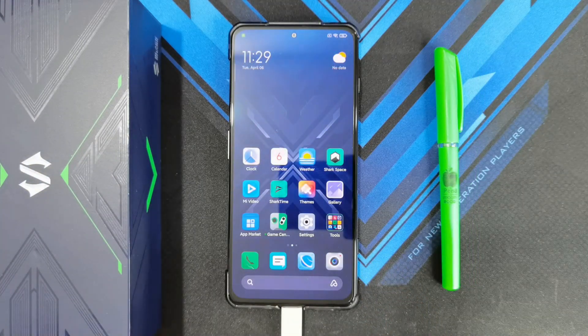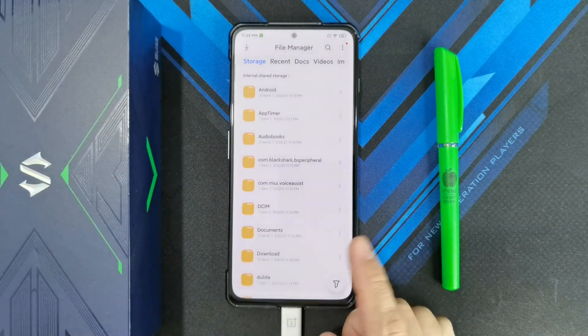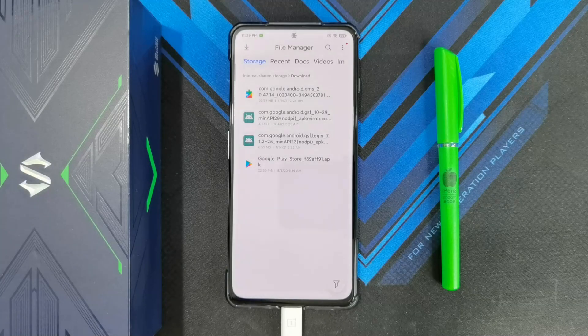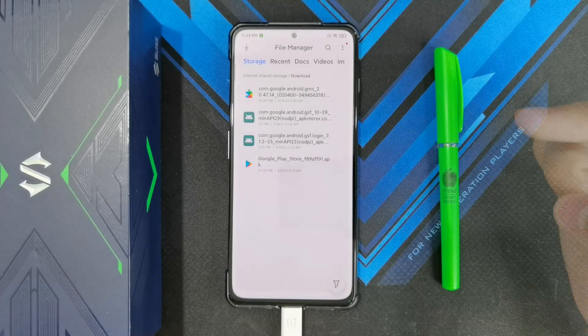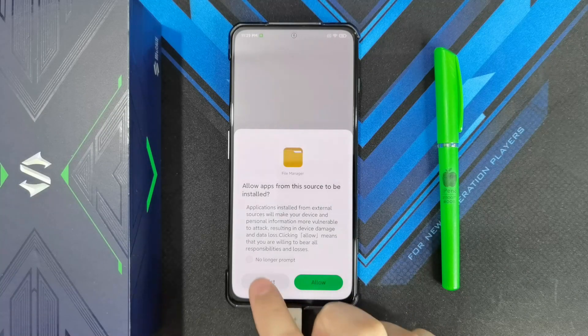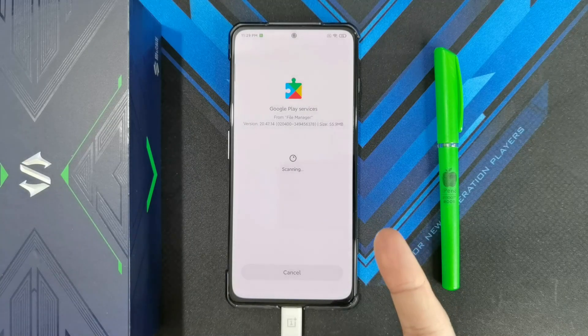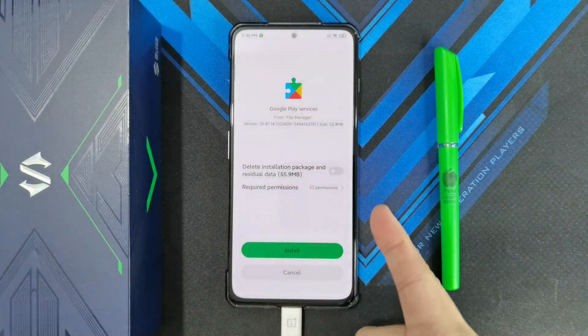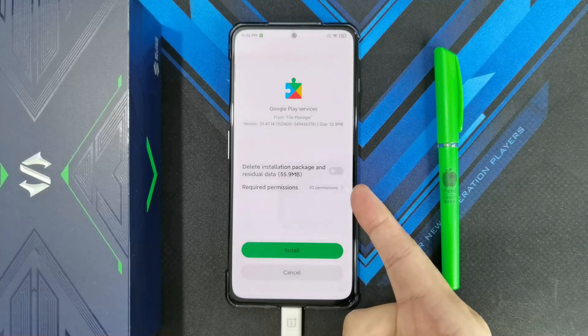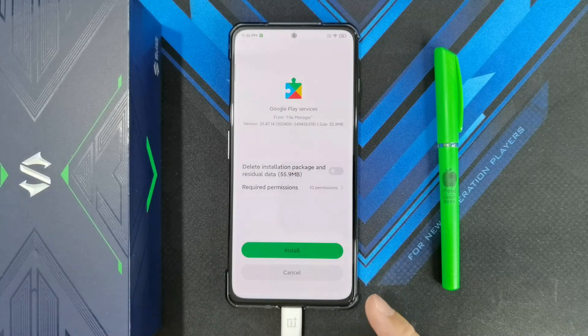You can download the files from the link in the description. In my case, I already put them on the phone, so I just go to File Manager, then Storage, then Downloads. There are four files you need to install. You'll be asked to allow apps from this source — select 'No longer prompt' and allow it. The first one to install is Google Play Services. Uncheck 'delete installation package' so the file stays on your phone in case you need to reinstall.